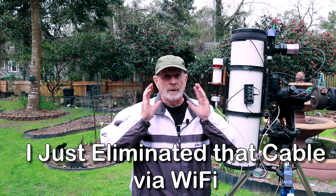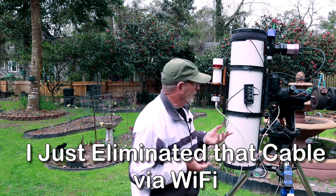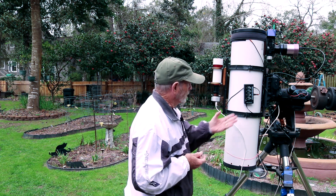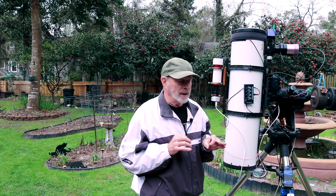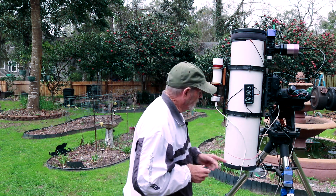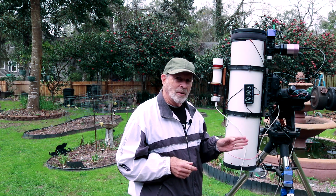The less cables you have, the better off you're going to be — you get cable snags. I had one last night, which was no surprise because it's the first time I used this telescope configuration. The weight of the cables actually pulls down on the scope, making it a little more difficult for guiding and tracking. It's not really bad, but it could cause problems. Again, the fewer cables, the better.